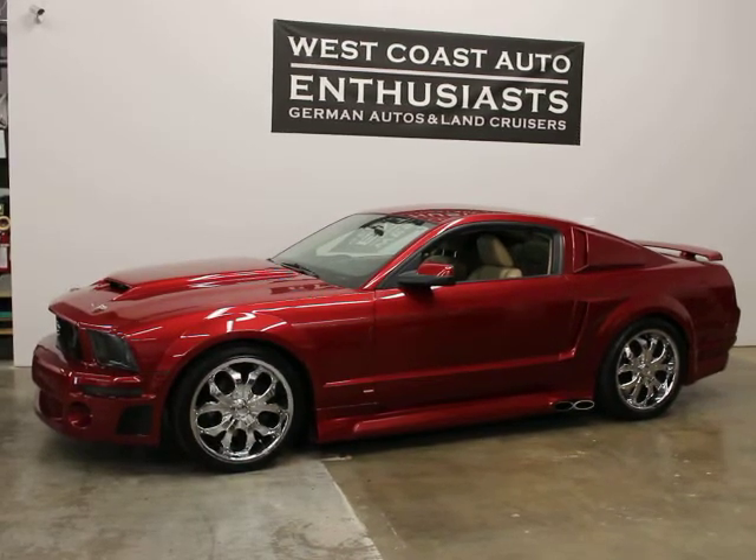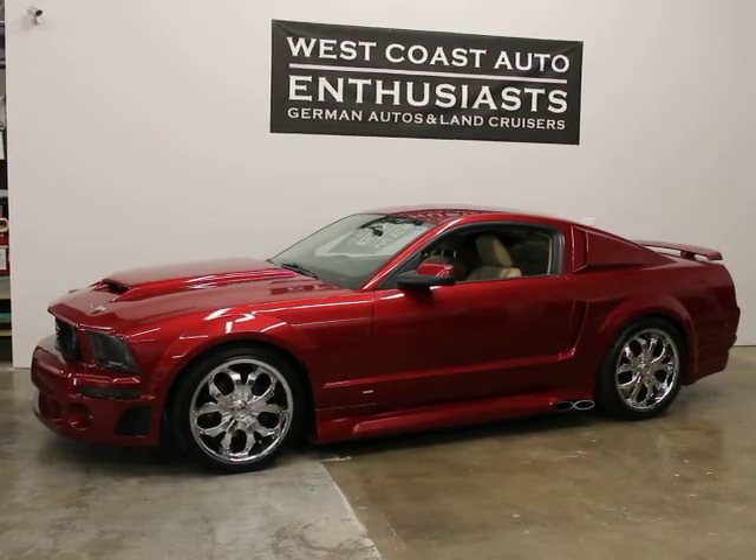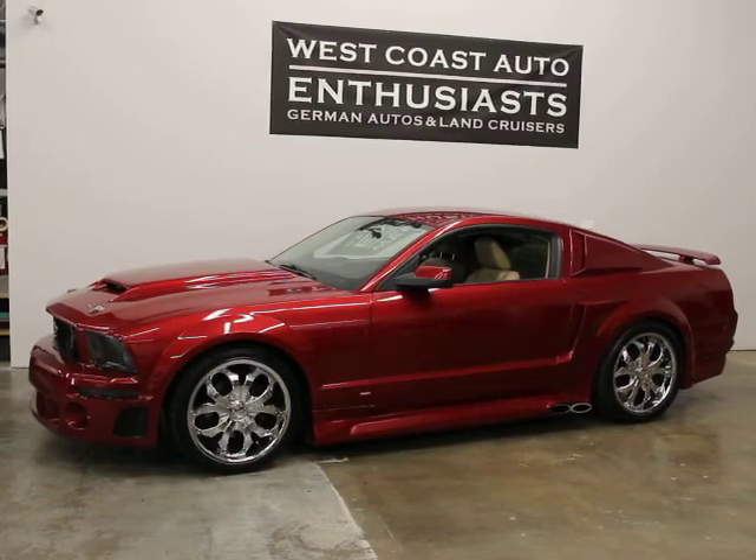We can finance it through Alaska Federal Credit Union. I don't think I can put a warranty on it because of its modifications, and we welcome trades.